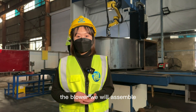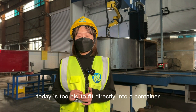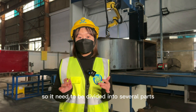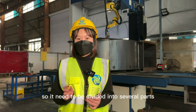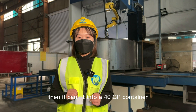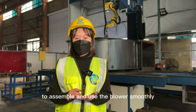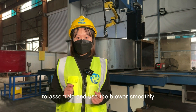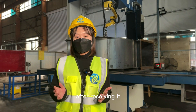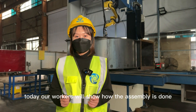The blower we will assemble today is too big to fit directly into a container, so it needs to be divided into several parts, then it can fit into a 40GP container. In order for our customers to assemble and use the blower smoothly after receiving it, today our workers will show how the assembly is done.